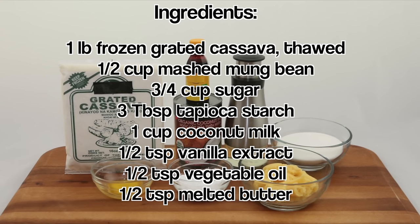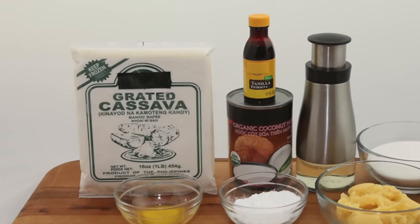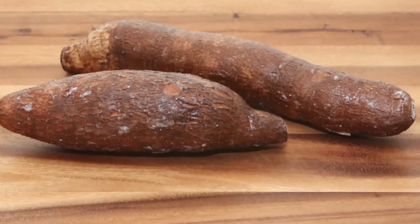For the ingredients, you'll need frozen grated cassava, mashed mung bean, sugar, tapioca starch, coconut milk, vanilla extract, vegetable oil, and melted butter. The frozen grated cassava is really convenient, but if you'd like to use fresh cassava, I'll show you how to prepare it later in the video.